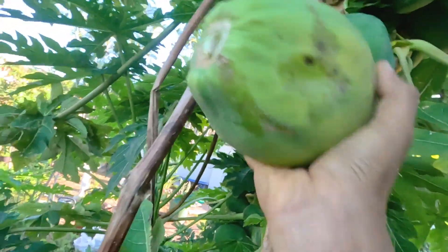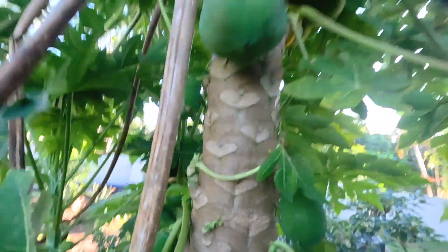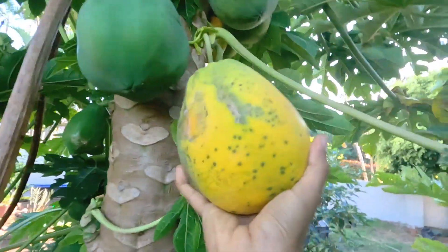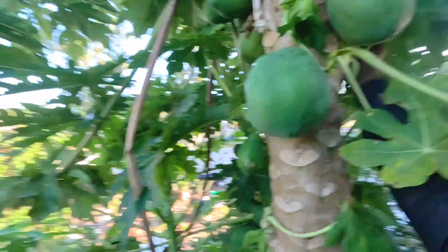Okay, at least that one came off. This one — I'm going to have to sacrifice a few of these small ones to actually get to it. Yeah, that's the only way to do it. That one goes to the floor. Just taking all these dried leaves out of the way — more mulch for the floor.